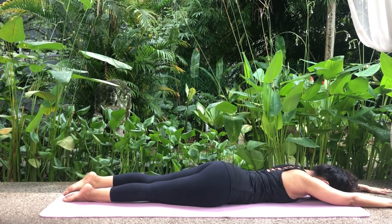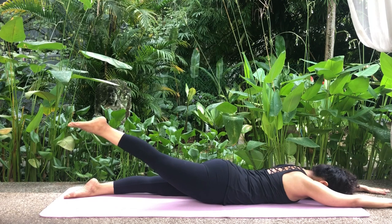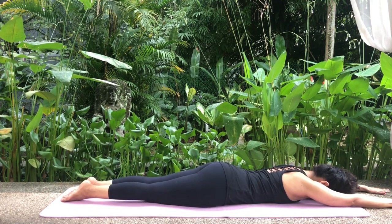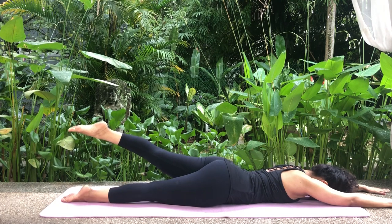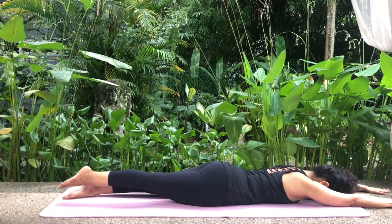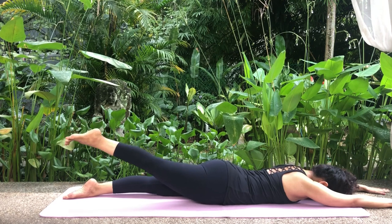Exhale and lower your leg down to the floor. Repeat with the other leg. Inhale, raise the right leg keeping the pelvis on the floor, keeping the legs straight and toes pointed. Hold. Exhale and slowly lower the leg. We will repeat twice more. Inhale, raise the left leg keeping the pelvis on the floor, legs straight and toes pointed. Hold. Exhale and slowly lower the leg. Inhale, raise the right leg keeping the pelvis on the floor, legs straight and toes pointed. Hold. Exhale and slowly lower the leg.